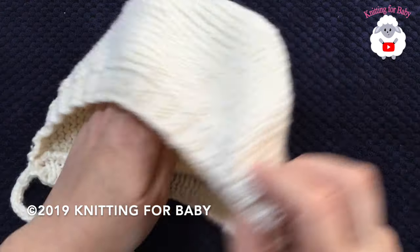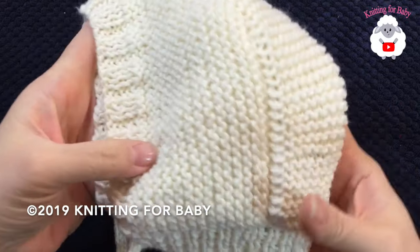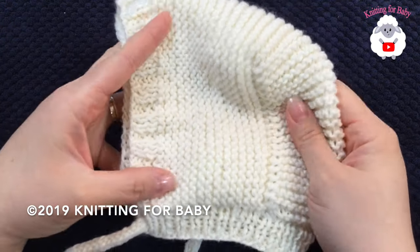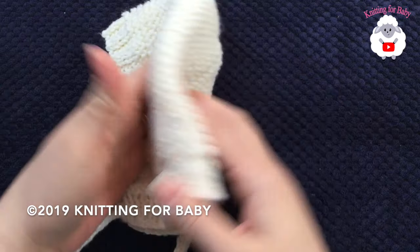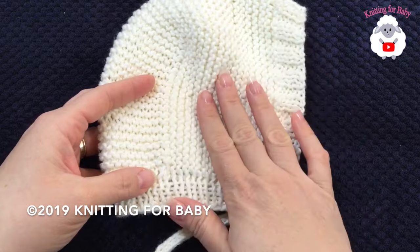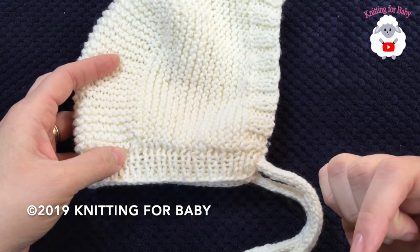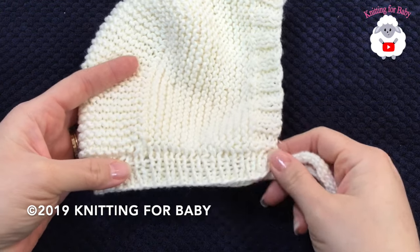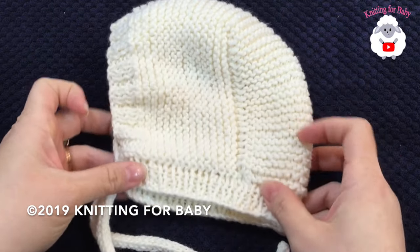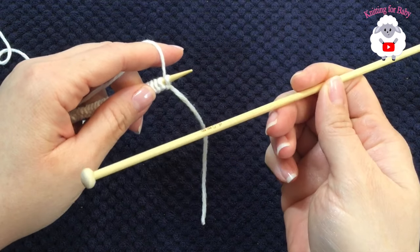Hi everyone, welcome to my channel Knitting for Baby. Thank you for watching and subscribing. In today's tutorial I'm going to show you how to make this super easy baby bonnet for a baby between six and nine months old. It's very easy to make. You can also make it smaller for zero to three months, or bigger for twelve to eighteen months. I'll leave sizing information in the description box.